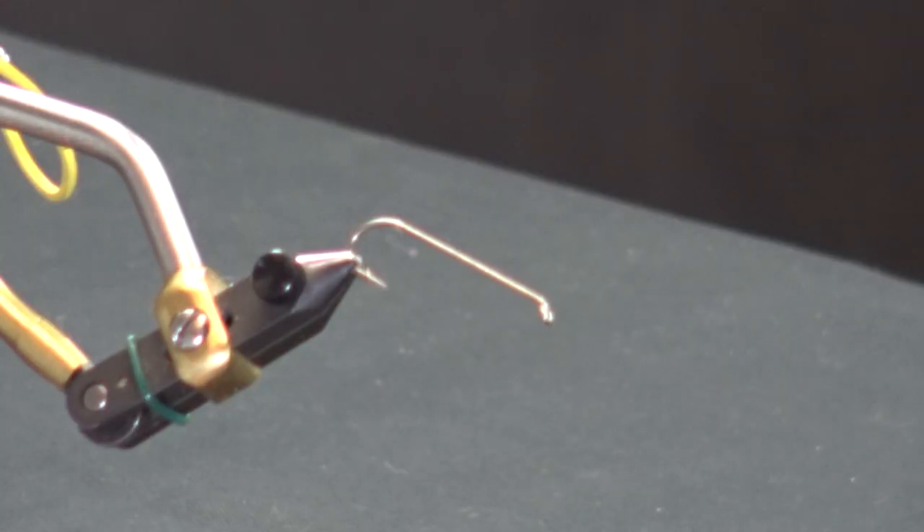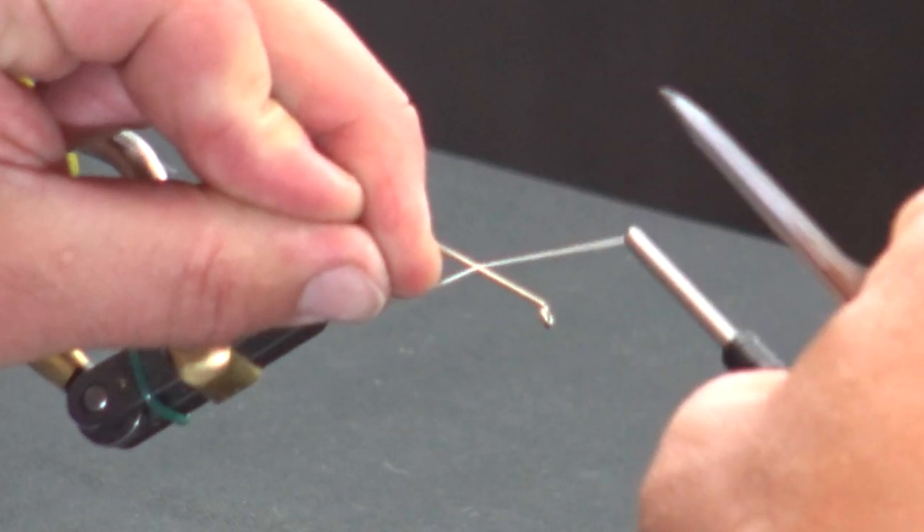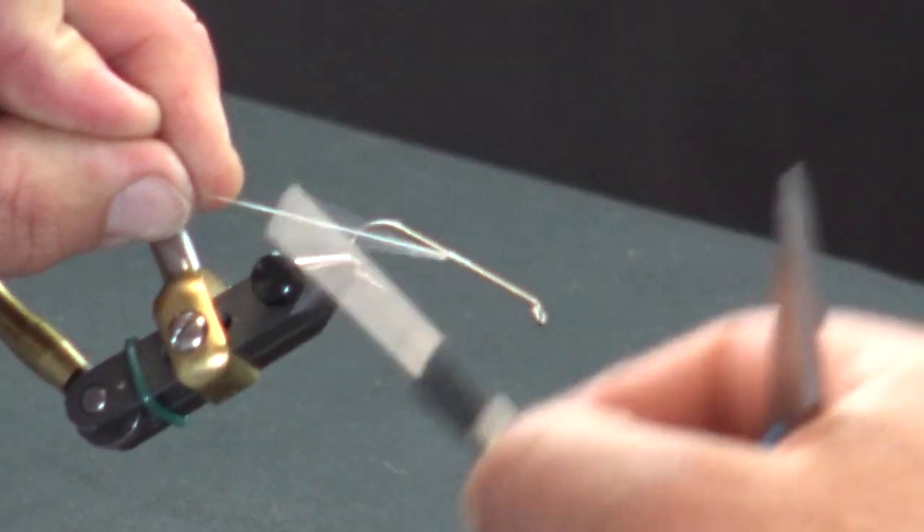We're going to do an olive over cream. Typically when I've tied these in the past it was all solid color — all yellow, all olive, brown, gray, whatever it may have been. We're going to break the colors up a little bit on this one and go olive over cream. If you look at a lot of the sculpins out there, they have a dark mottled back and the underside is a tan or cream. That's what we're going to do here today.